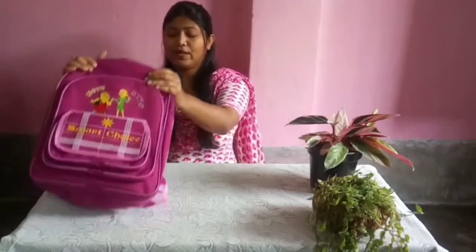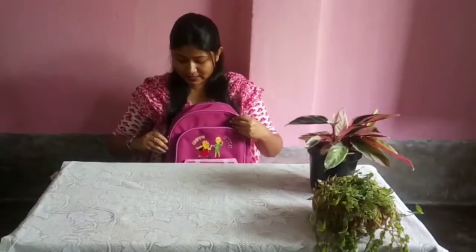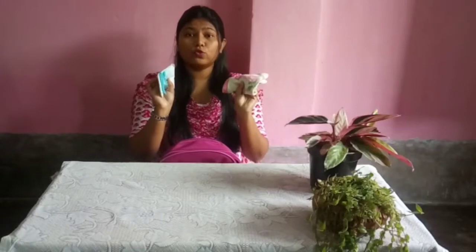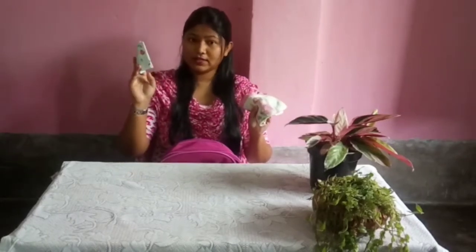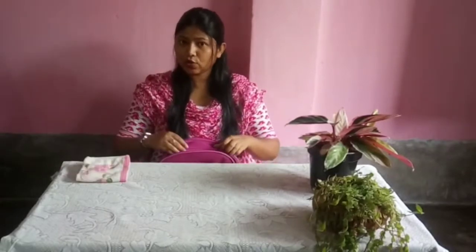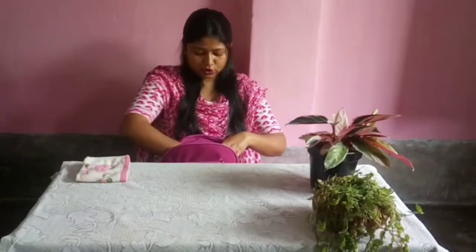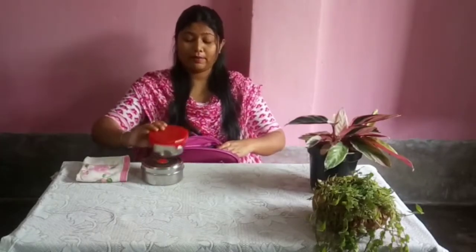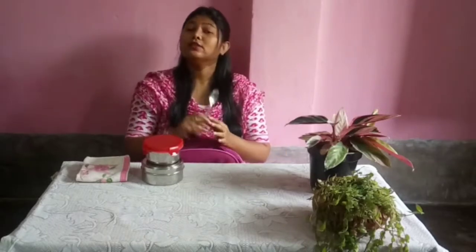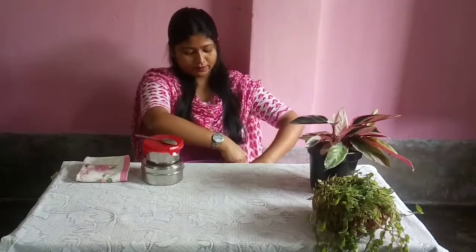Then we should have our tiffin. Let me open my bag and see what I have. I have two hankies — my mama gave me two hankies. I'll show you — this is my tiffin box, and my mama gave me two boxes and one spoon.